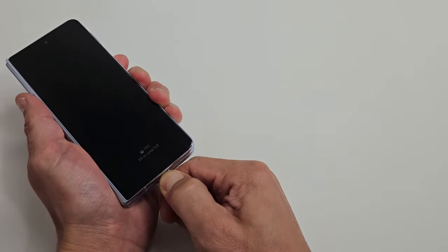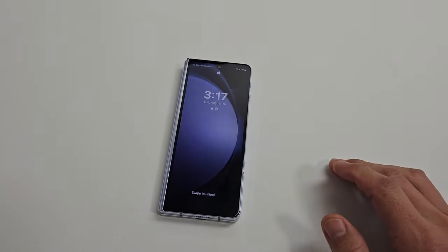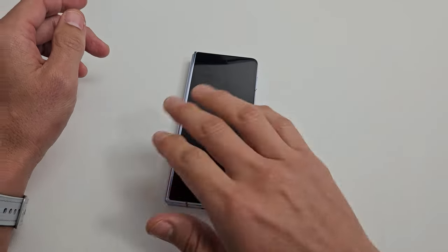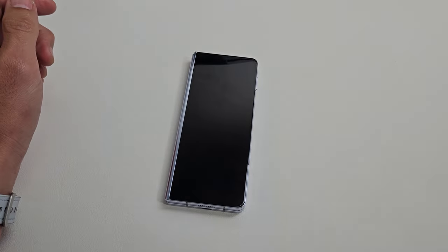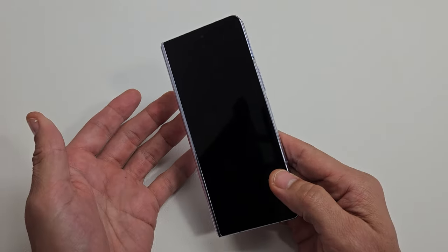I'm going to give you guys several solutions that you can do right now, right from your home, and it has nothing to do with taking the phone apart. If you guys try all of these steps, I'm going to say at least 70% of you guys will have a working screen if you follow each of these possible steps. So first thing, if you guys have a case on here, go ahead and take the case off.